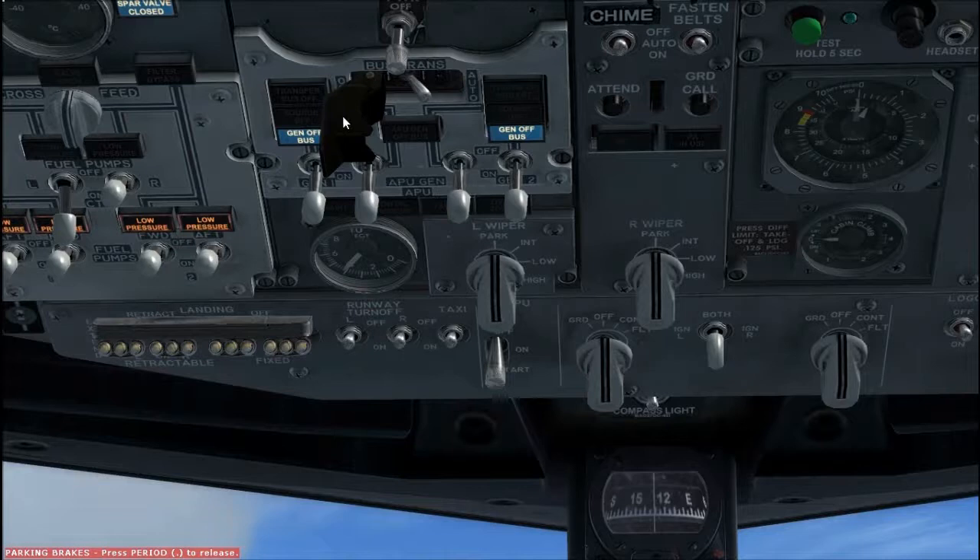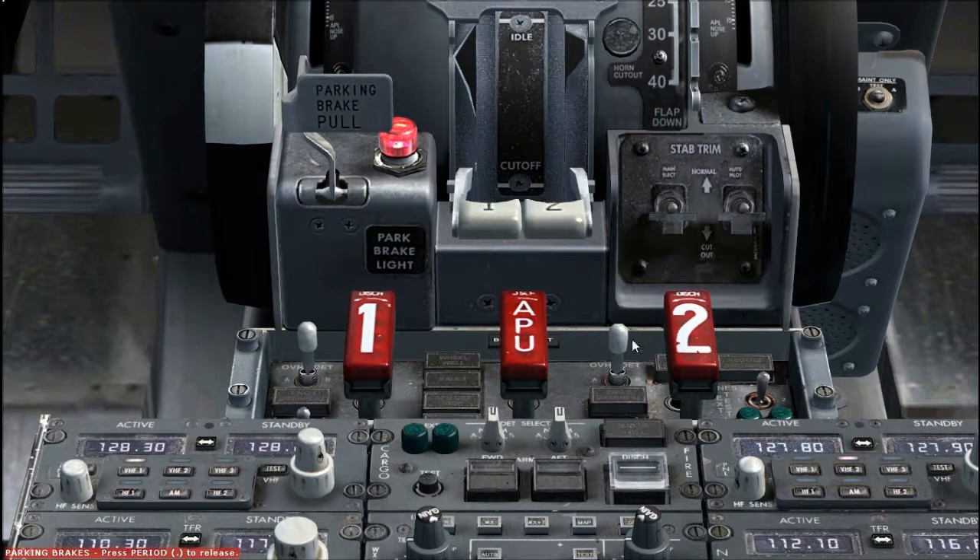Bus transfer switch, guard closed. Verify transfer bus off light and bus off lights are extinguished. Verify gen off bus light, illuminated. Check overheat fire protection panel; if this was not done in electrical power up procedure, this should be done once per flight day.